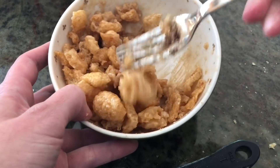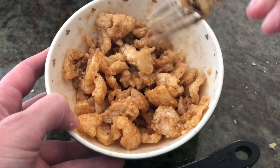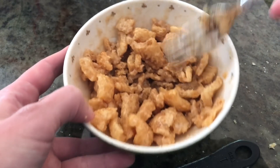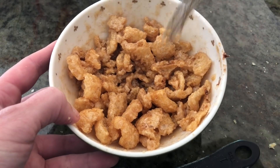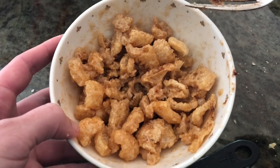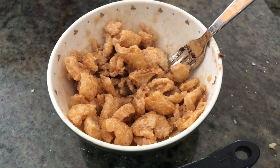Once you're sure all of the pork rinds are nice and coated, this is what it will look like. Then you just put it in the fridge just like this — you can cover it if you want — and leave it in for about 15 to 20 minutes. Then we'll come back and add the milk.